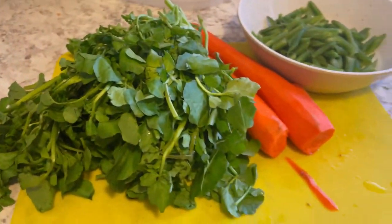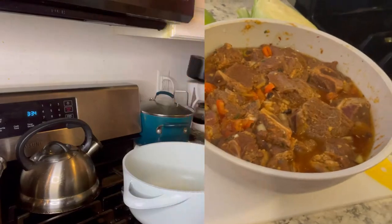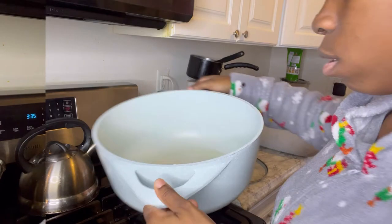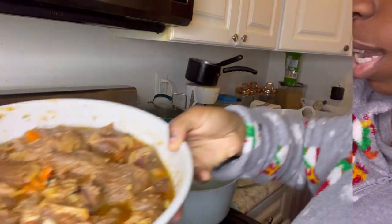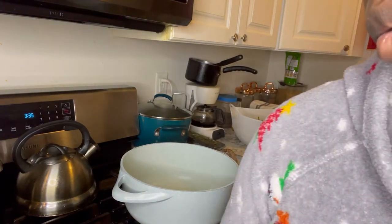So guys, stay tuned — we're about to get the pot bubbling! We put a little bit of oil in there and we're going to put the meat in. Oil in there, guys, to fry and cook it. And then after that we'll come back and show you the next step.